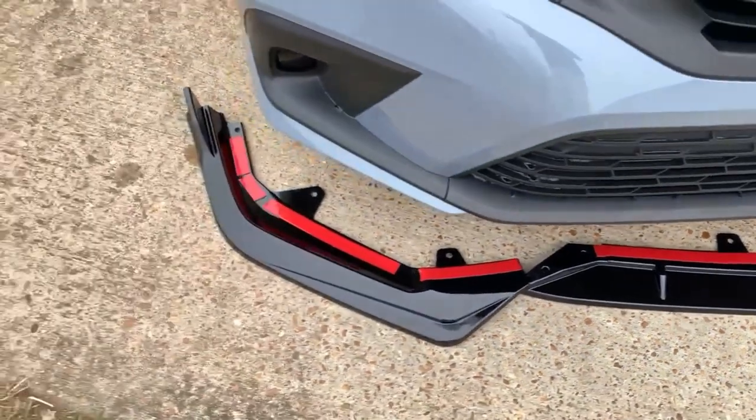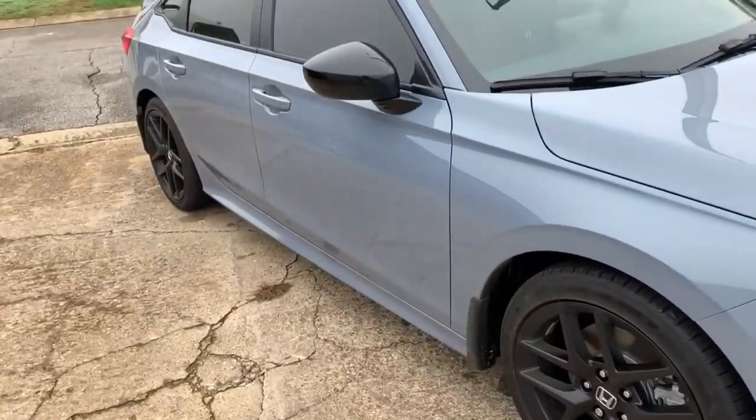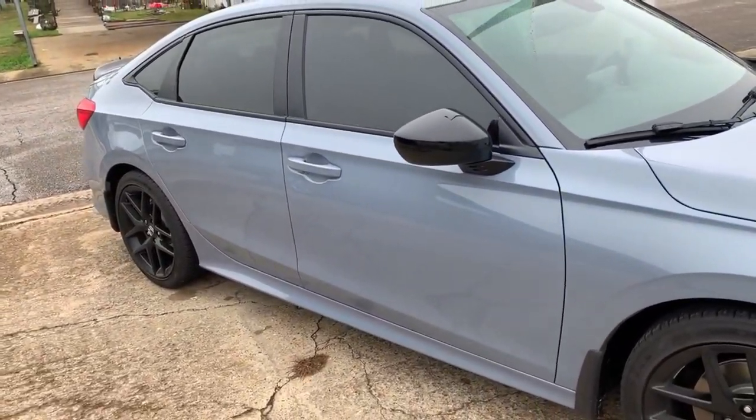Oh, by the way, I got my windows tinted — 35 percent.